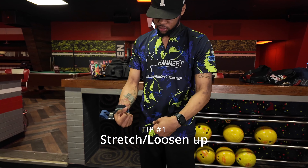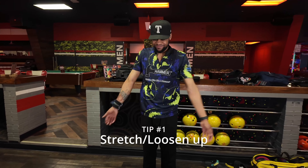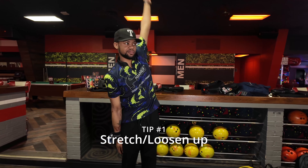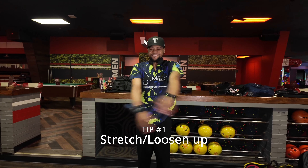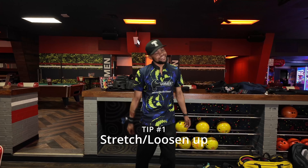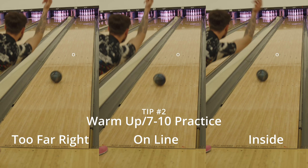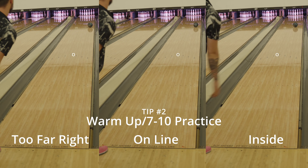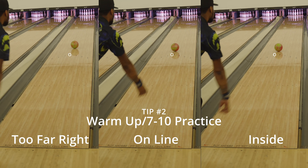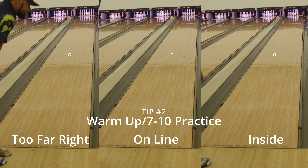With the first tip — loosening up — make sure that your muscles are loose, that you're not going to strain or pull anything. Make sure your body is ready to perform, especially when you are slinging 15 pounds or whatever weight you use down the lane. Make sure you're loose so you don't tear anything. Secondly, when it comes to warming up, the first thing I always tell people to do is practice your 10 pins — and your 7 pins if you're left-handed. It's a way to get your body acclimated to throwing the weight and get ready for a full practice. It also helps with spare practice in general.